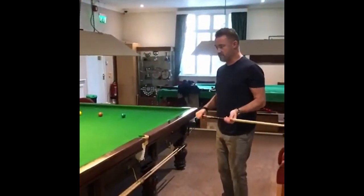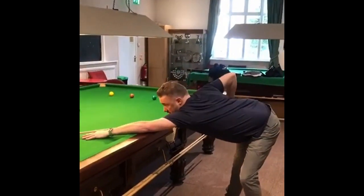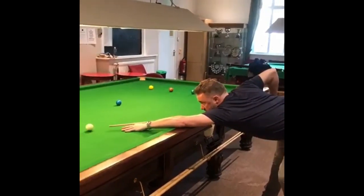So once you've decided on the shot, you move into your stance — right foot on the line of the pot, left foot to the side. And because I know I'm stunning, I'm aiming to the middle of the cue ball.